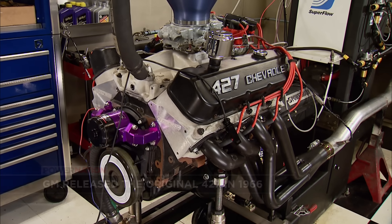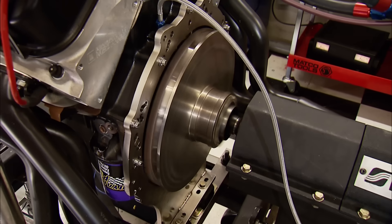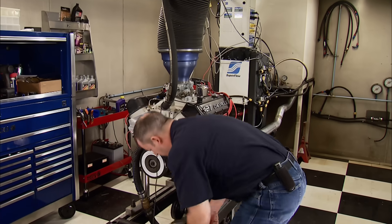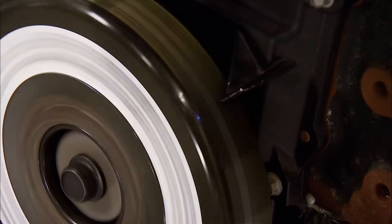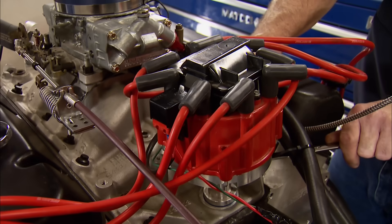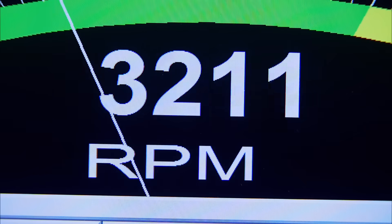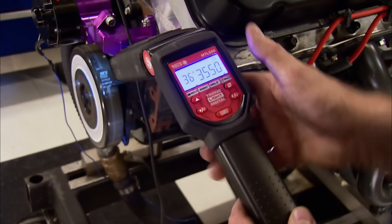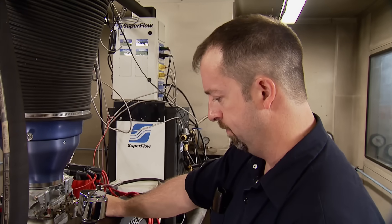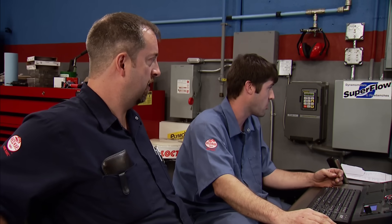The critical things to look for on initial fire up is sufficient oil pressure, no external leaks, and obviously no audible warning signs. The timing is simple: 10 degrees of base timing at idle, 26 degrees of centrifugal advance is built into the distributor, and that will give us a total of 36 degrees, exactly what Chevy specifies. Since everything still looks good at operating temperature, we've got the green light to flog this rat.